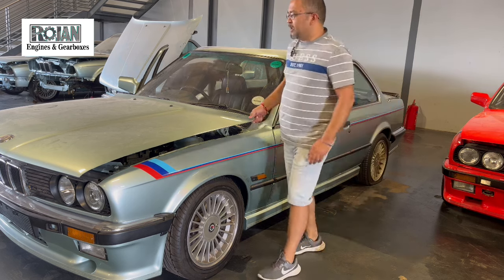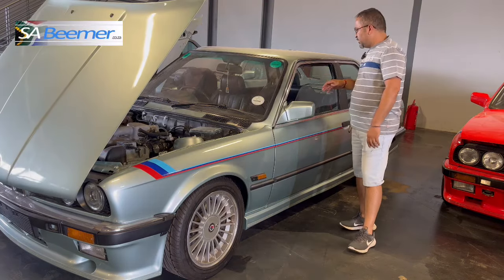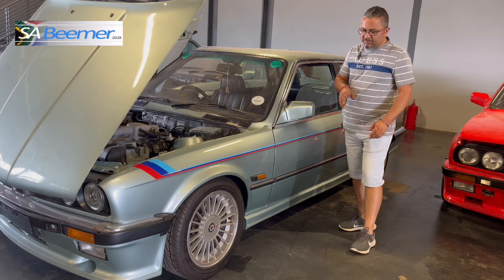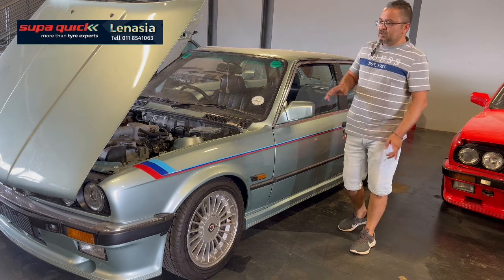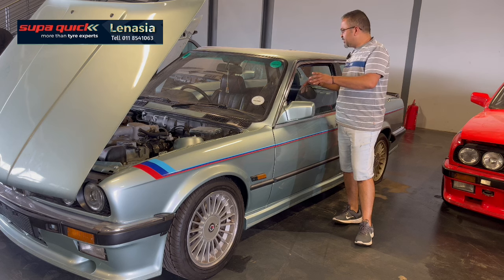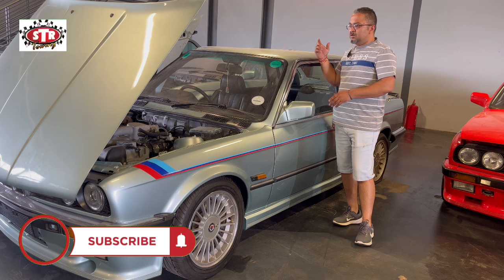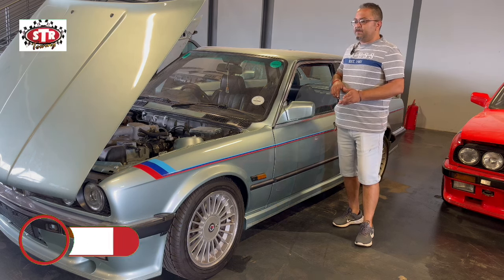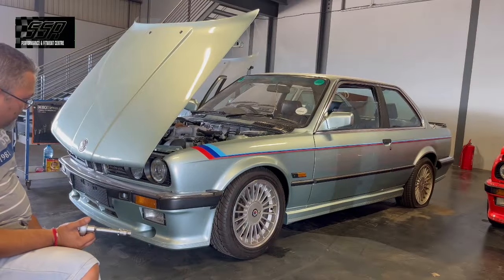We're going to carry on as per normal. Cefiso is going to start up on the interior. I'll show you sneak peeks on the interior if I find anything different, but I'm not going to cover the whole interior - I'm going to concentrate on the kit. On the white car I didn't get to take the kit off with you guys, so I'll focus on the exterior kit while Cefiso works on the interior. I'll then move over to the engine bay, Cefiso will move to the boot area, and then we'll start with the drivetrain extraction.